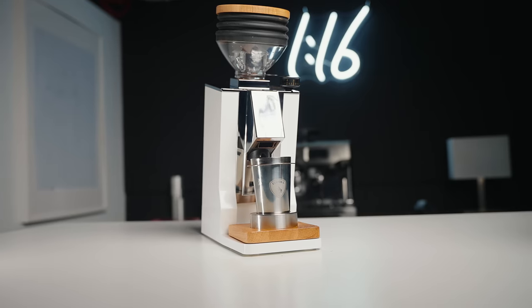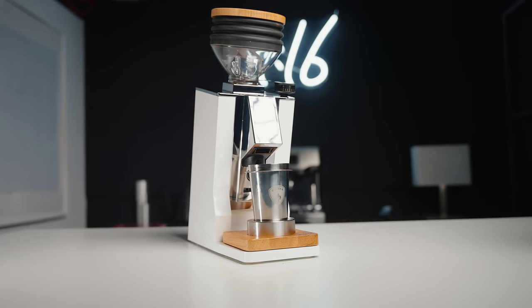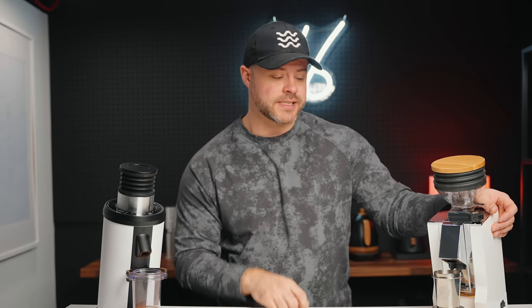I also want to compare it with a very popular competitor to this grinder, which would be the Eureka Mignon Single Dose Oro, because this also boasts lower retention, 65mm flat burrs, and a very similar design as you can see. I want to talk about my experience — we're going to brew some coffee in just a second and dive all into the DF64.